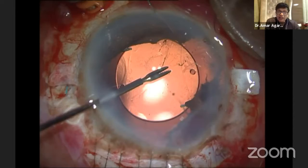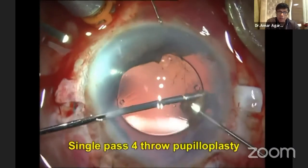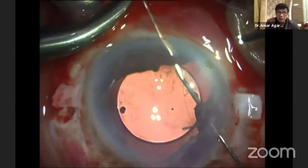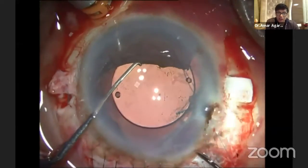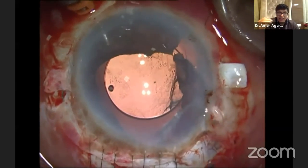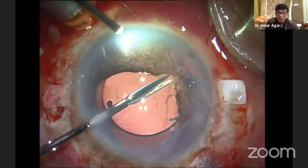Now watch — I have created a bad iris defect. So I'm using the single-pass, four-throw pupilloplasty. You can see now with one needle it doesn't need a paracentesis on the side where the needle is going in straight. You need a paracentesis only on the side where the loop is going to come out. From the other side, I've taken a 30-gauge needle through the paracentesis. Remember the name: single-pass, four-throw pupilloplasty. And that is game, set, and match.